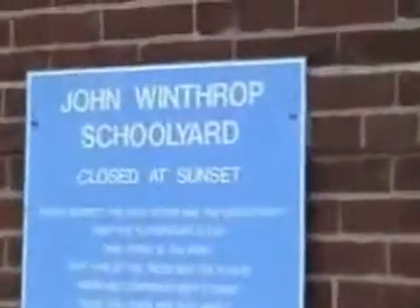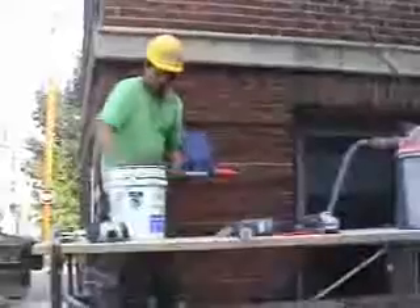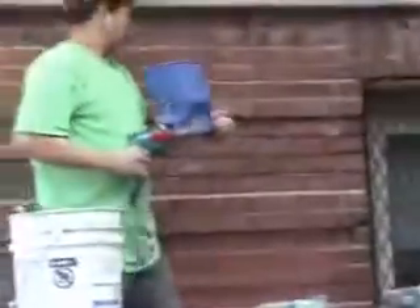Here we are at the John Winthrop School in Dorchester, Massachusetts, a five-story red brick building. Melvin Mancia is the masonry foreman. You see him loading the quick point mortar gun. It loads very quickly with the included aluminum scoop.